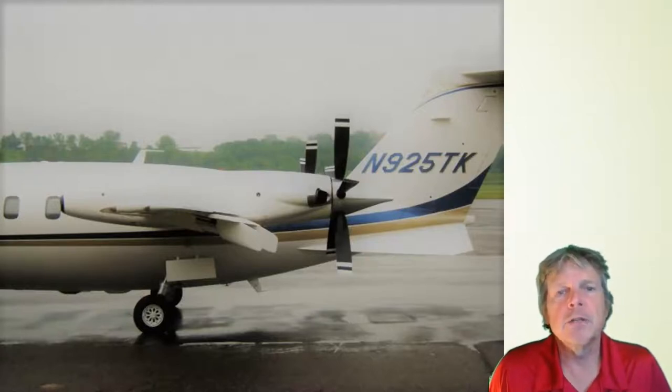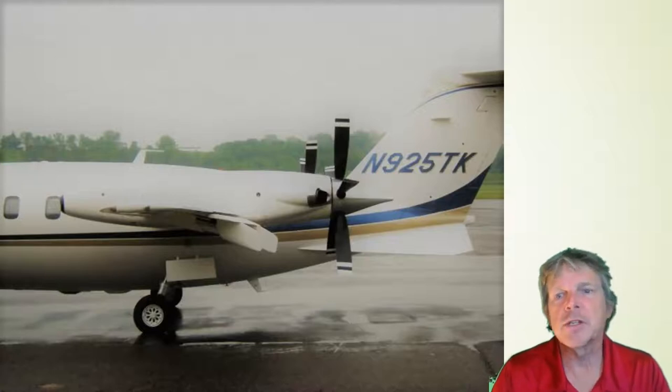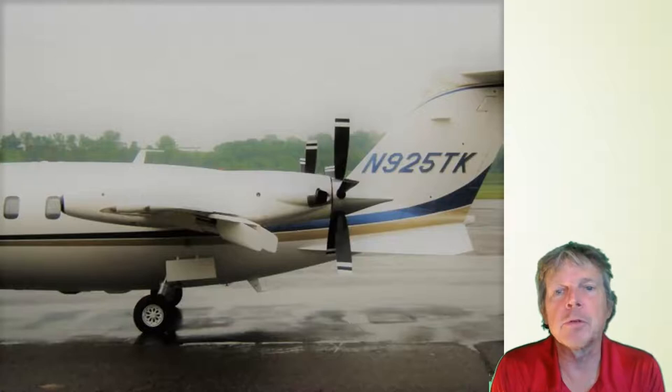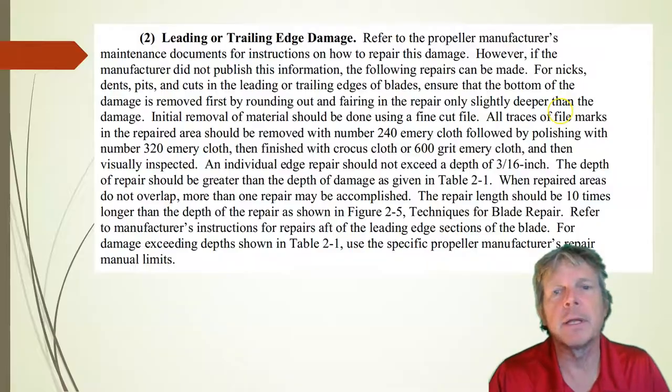So we're going to talk next about the type of repairs that we can do to a propeller. Here's a side view of this Avanti — good look at it here. Our propeller repairs are going to be limited to minor nicks and scratches, a little bit of blending to remove the sharp edges. We're going to have leading edge and trailing edge damage on propellers over time, and we'll also have damage to the center of the propeller itself.